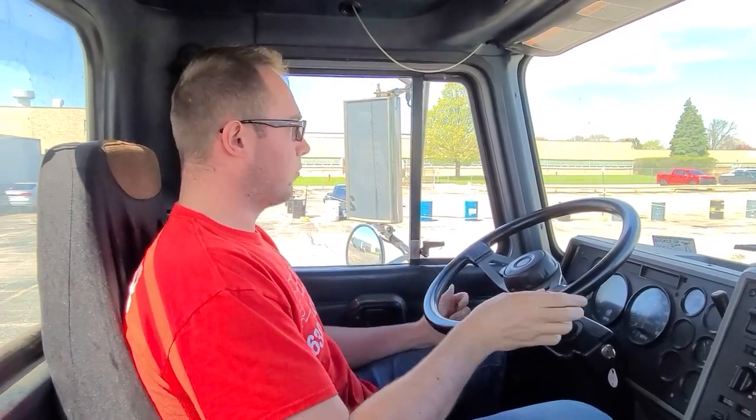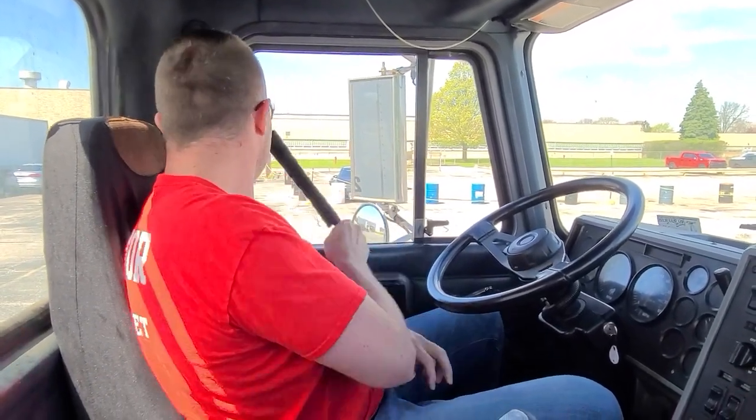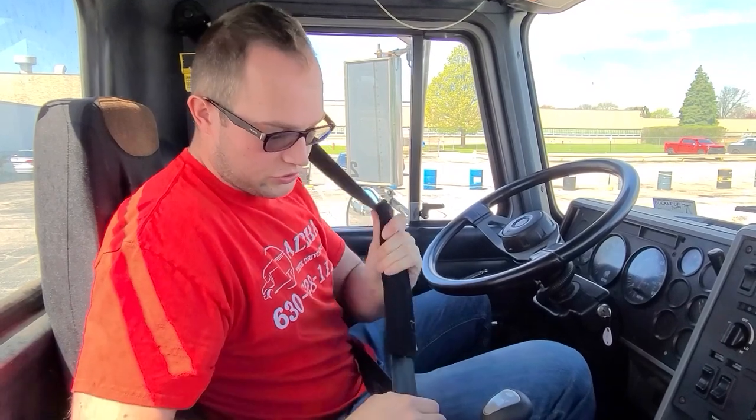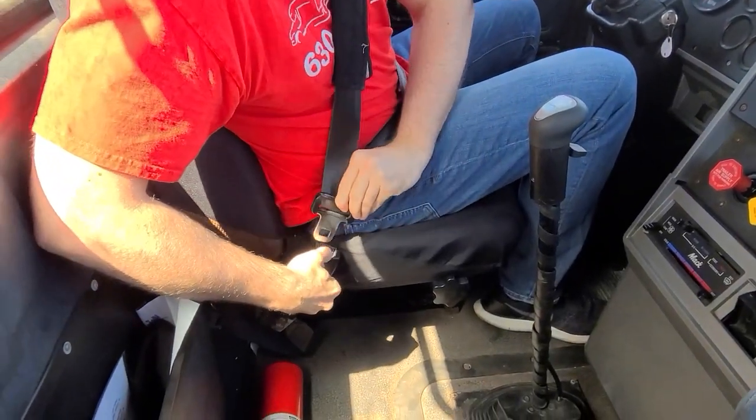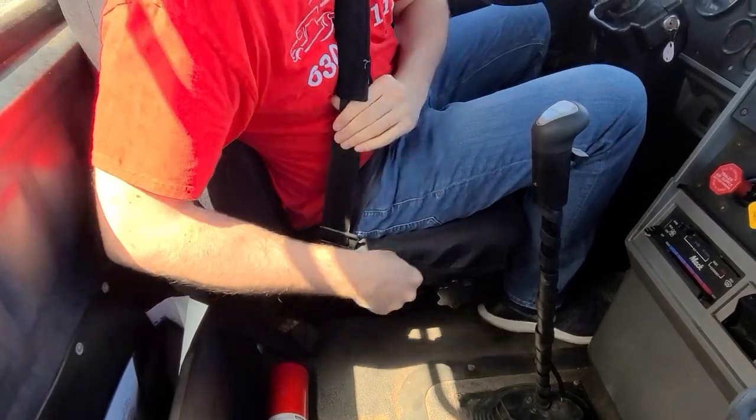Once we get inside the truck, we will put on our seatbelt. Our seatbelt must be in good condition, not damaged, not cut, not ripped, and must latch and unlatch and latch properly. That means the latch is working properly.